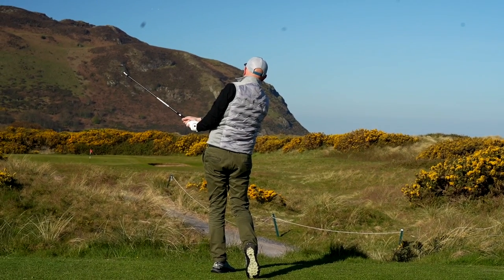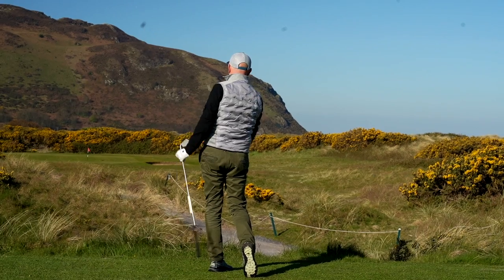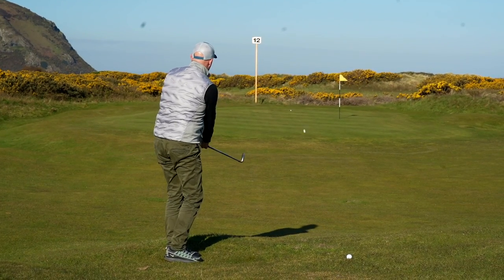Hopefully you can hear the crisp sound that comes off these irons — soft and yet feeling powerful and responsive for the more delicate shots.